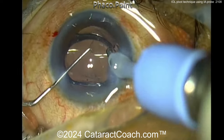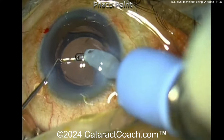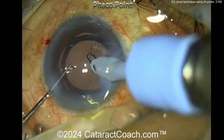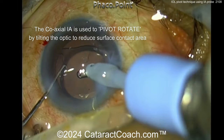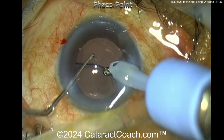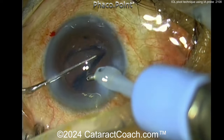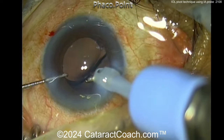Our surgeon says you can rotate in any manner if you use this pivot technique. While removing viscoelastic, you go under the optic with the tip of the coaxial IA probe, getting a pivot point. Once you're lifting it up, you can pivot and rotate the lens in any direction — clockwise or counterclockwise — and you can see it rotates very, very easily.